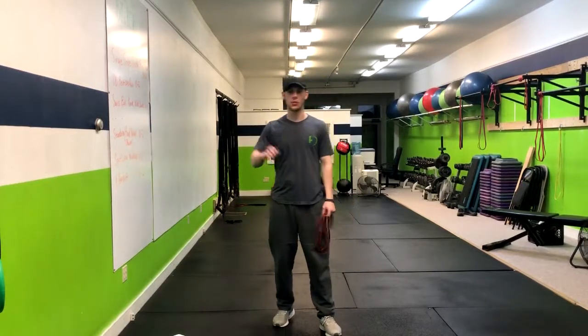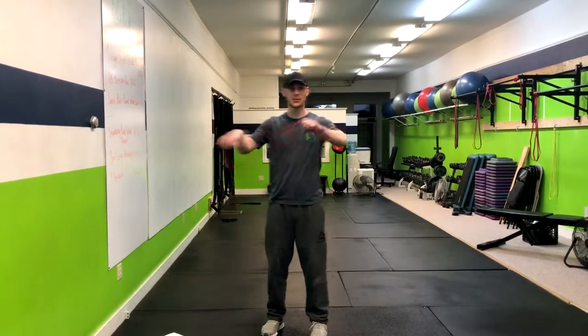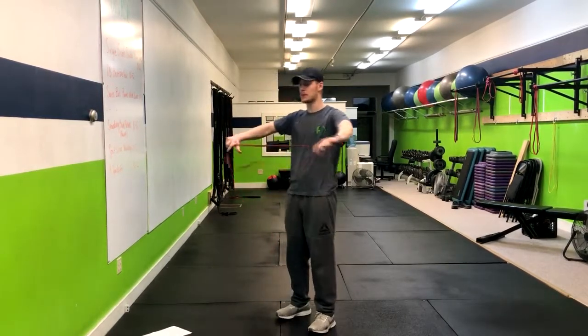This exercise is the band over and back with the band pull apart. We're going to grab a red or yellow band. To make it easier or harder, you can choose to go double or single — completely up to you and the person who's doing it.